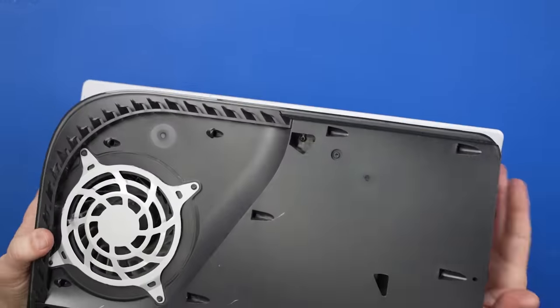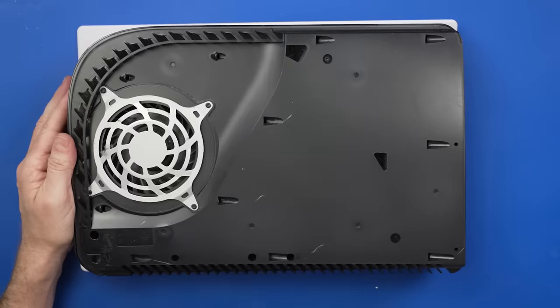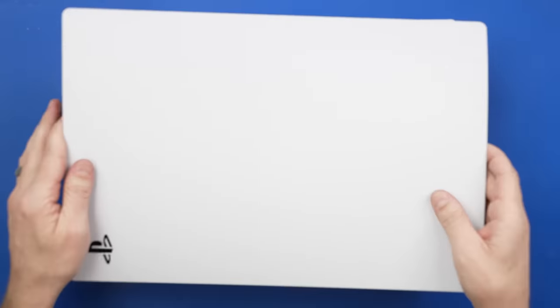And now with our PS5 put back together, let's get it started up and see if we can play a game.